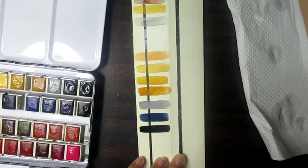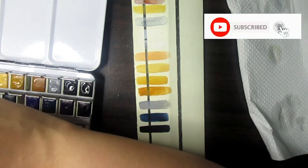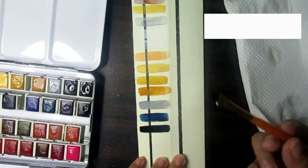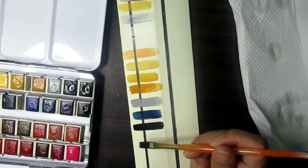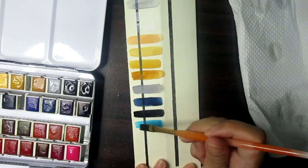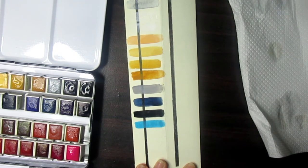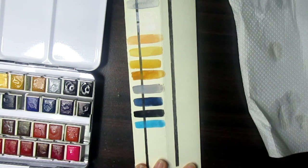Let's move on to Permanent Light Blue. This is the kind of light blue that I like. Next one we have Yellow Green.